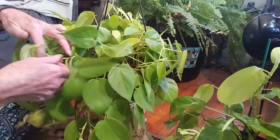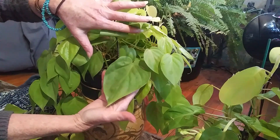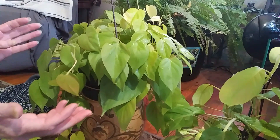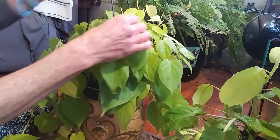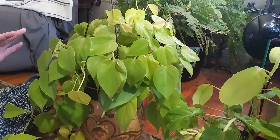I wanted to show you how big these leaves get. Over here, look at the size of this leaf — it is amazing. I don't know if they're all going to get that big, but you can see the different colors in this plant. It is just absolutely gorgeous.